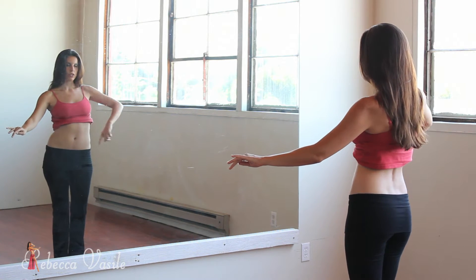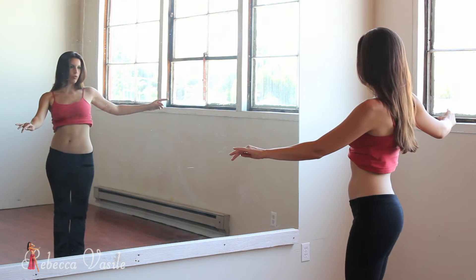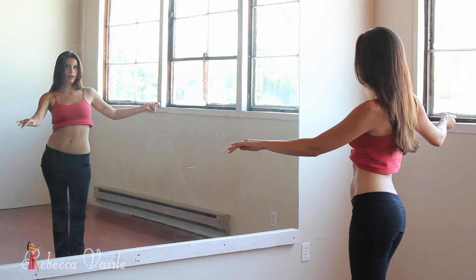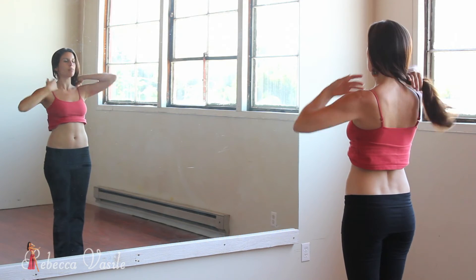We're going to do a pattern: right, and left, and right, two, three, four, and left, and right, and left, two, three, four. Now if you are just starting belly dancing, this is a perfect place to keep it.